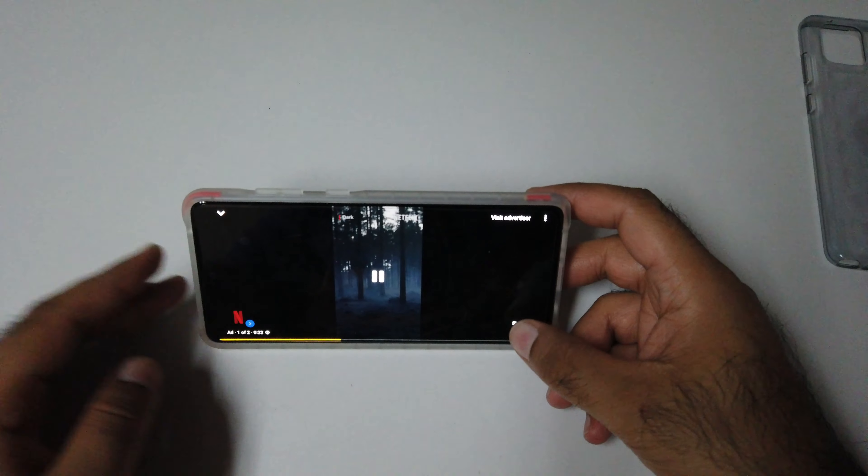The phone cannot stand in portrait mode, which is a major downside. But let me put it in landscape mode. In landscape mode the phone is quite good. Let me open YouTube — for example, watching YouTube in landscape mode is quite good. I love watching Kelly Stamp, and yeah, watching in landscape is quite good.